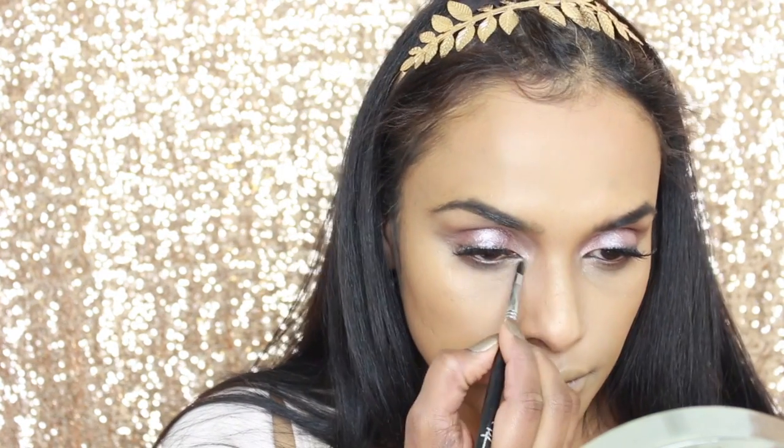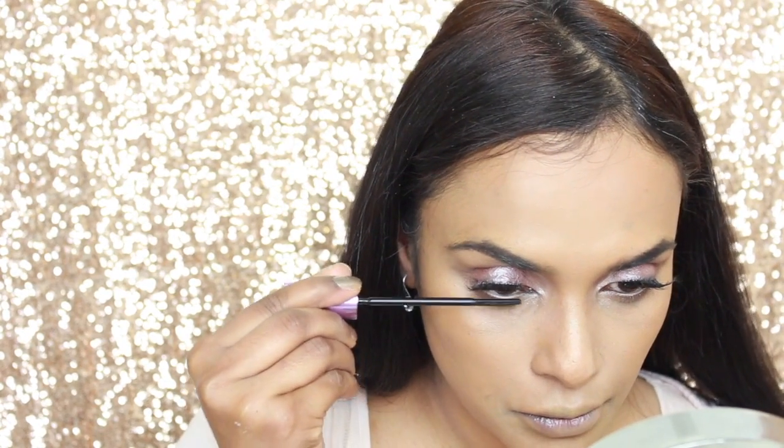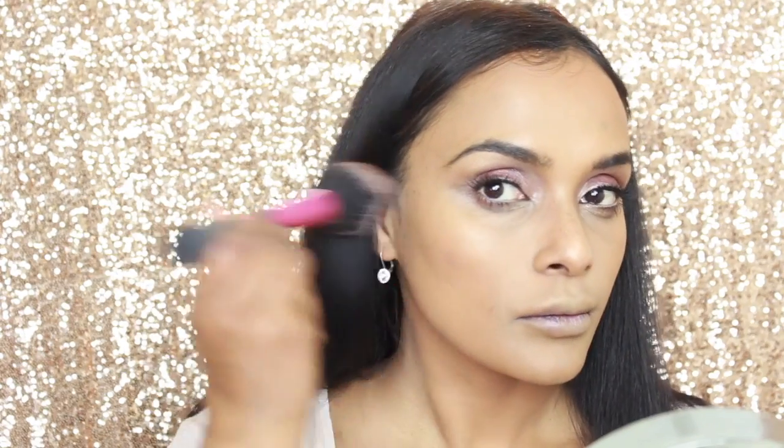Taking the second strobing stick in 002, I am applying it to my inner corners and allowing that to meet the center of the eyelid. Then going in with a pencil, some mascara, and now applying some blush.